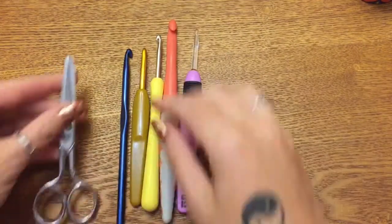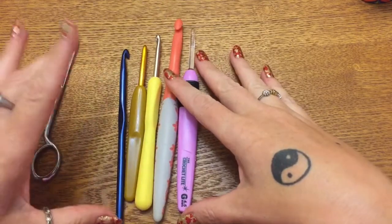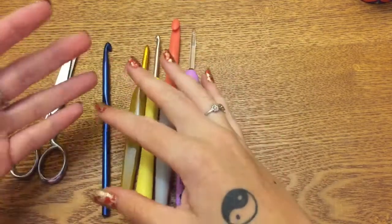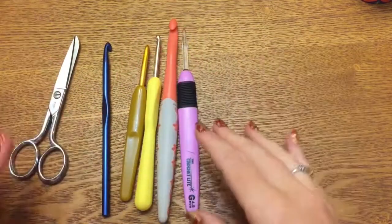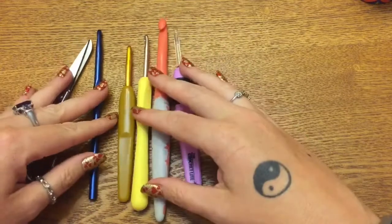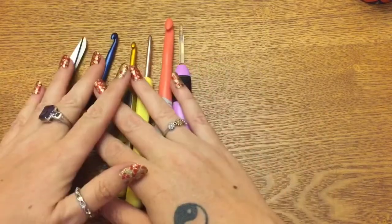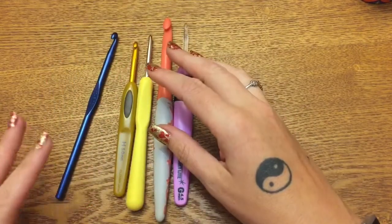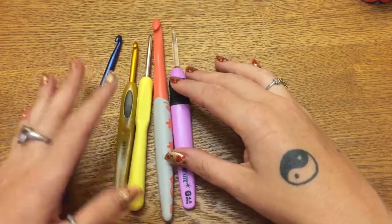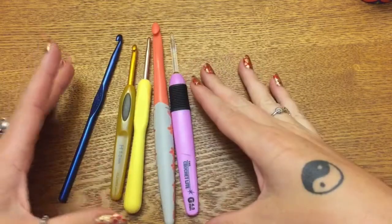Hey y'all, welcome to my channel. In this video I'm going to be going over what I consider to be the absolute basic necessities that you need if you want to get started in the world of crochet. I'm not going to be showing you any techniques, stitches, or patterns in this video — I'll be doing that later. This is geared toward absolute beginners who have never picked up a crochet hook before and are looking to know what they need to purchase to get started. If you're a seasoned crocheter, just skip this and check out some of my other videos, but for all my beginners, this is what I would tell you to go out and buy at the store right now.